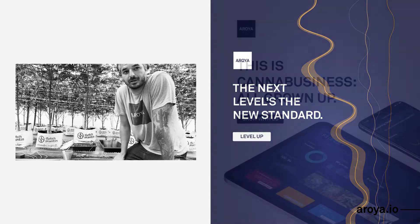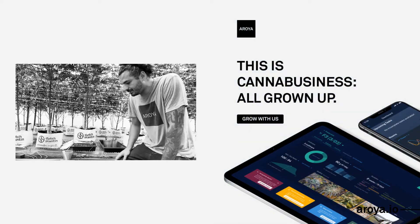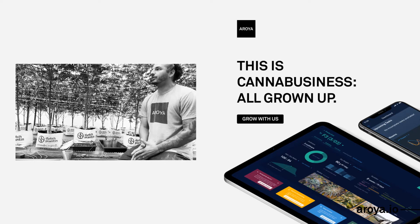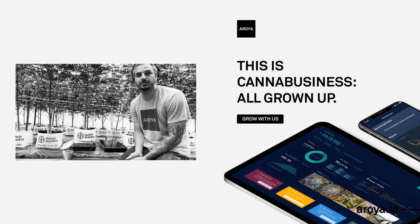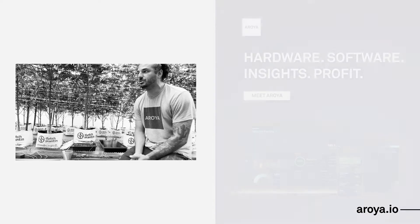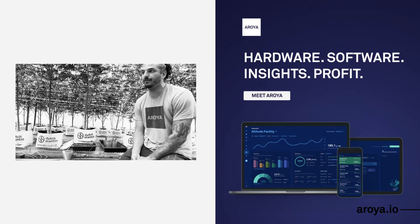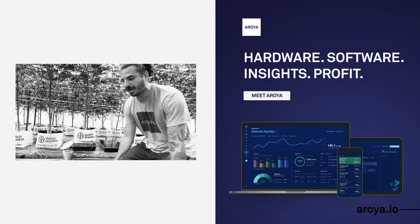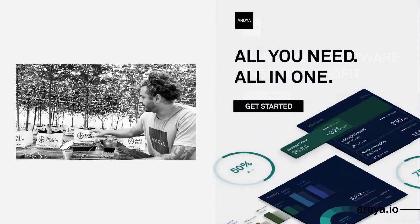We've found that these plants can handle a ton, so seeing a 9.5 to 10 EC in my substrate doesn't bother me at all. In here we're typically getting about 1500 to 2400 micromoles. I just got my DLI sensor for Aroya, so I'll be installing that and capturing exactly what the DLI is in the greenhouse to have another data point to look at.